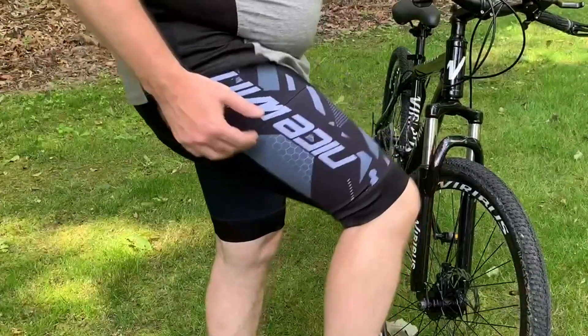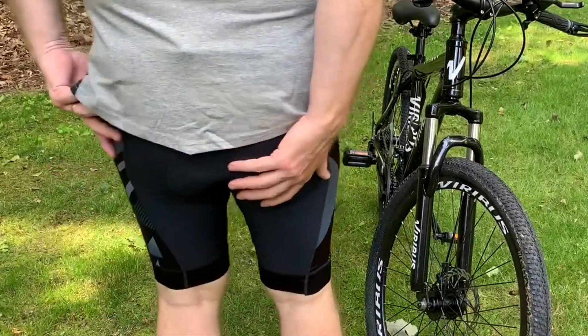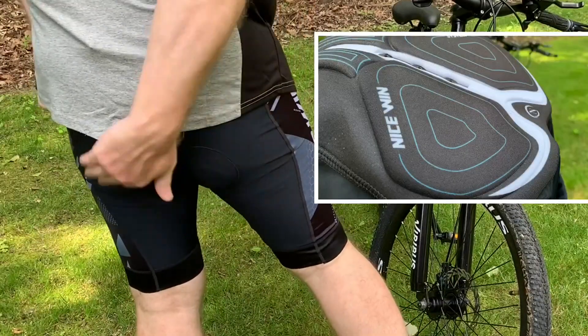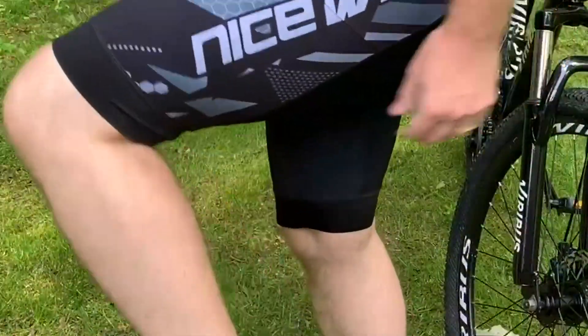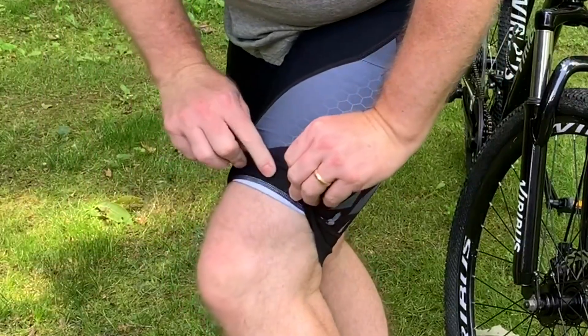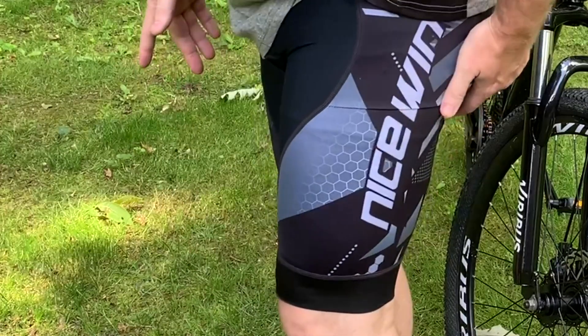These are the wind bicycle shorts. They've actually got the feet built into the pattern — there's two right here and one underneath the important areas. You can see there's a stretchy band right here that grabs the lower calf.